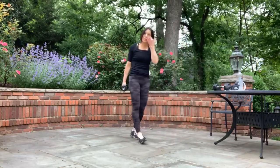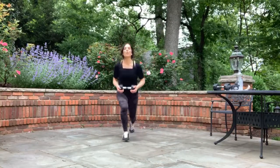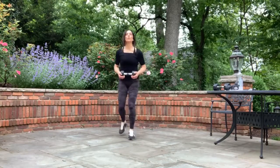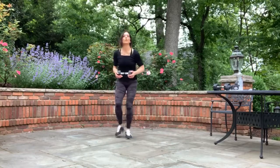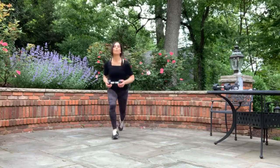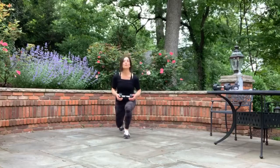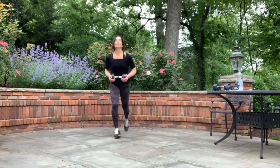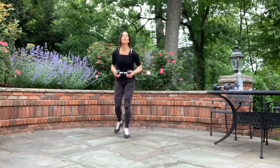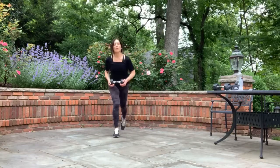You're going to go reverse lunge, alternating right to left. Pull the weights up — three, two, one, let's go. Back, back. That weight is held out in front of you. Three, two, and one. Ten seconds here. Three, two, and one. Beautiful.